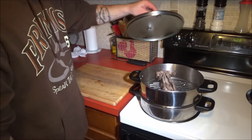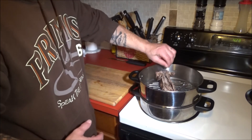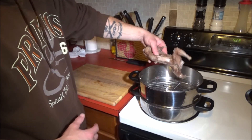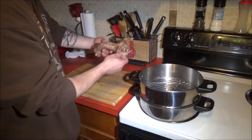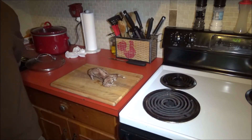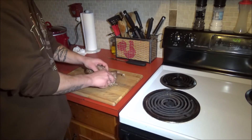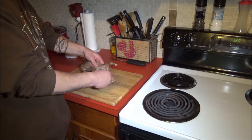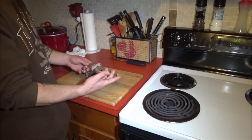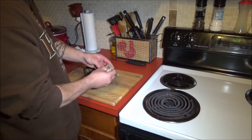Alright, so it's all steamed up. I let it cool down for a good while — it's about lukewarm right now, so let's get that cleaned out. Now I'm just going to take all the meat off the bone, and when you steam it like that, this is one of my favorite ways to cook it — the meat just pulls right off the bone.